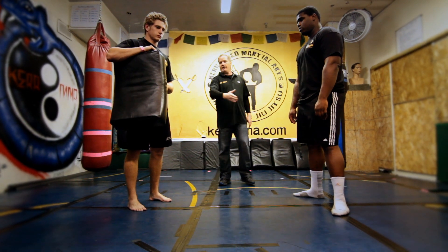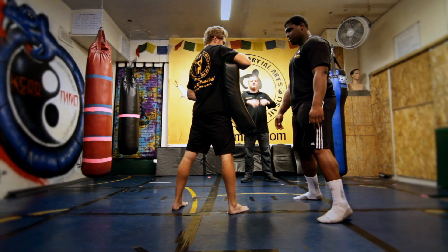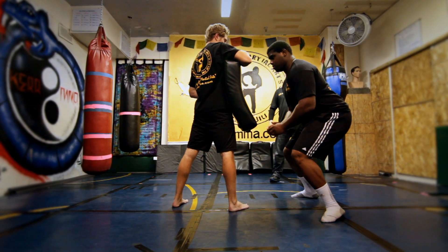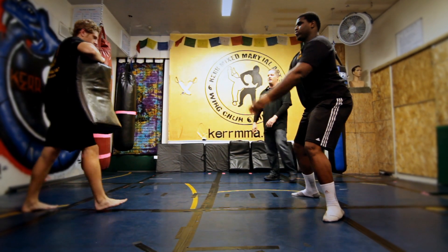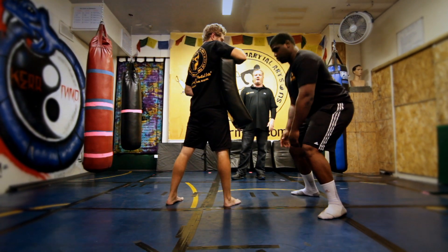Let me show you an example. We're going to have Alice on Brett here. All I'm going to do is start off with just no step at all — a double-arm push. Go ahead and come at him. Boom. Good power. It helps when you're big and strong. We'll do it one more time. Nice, efficient power.